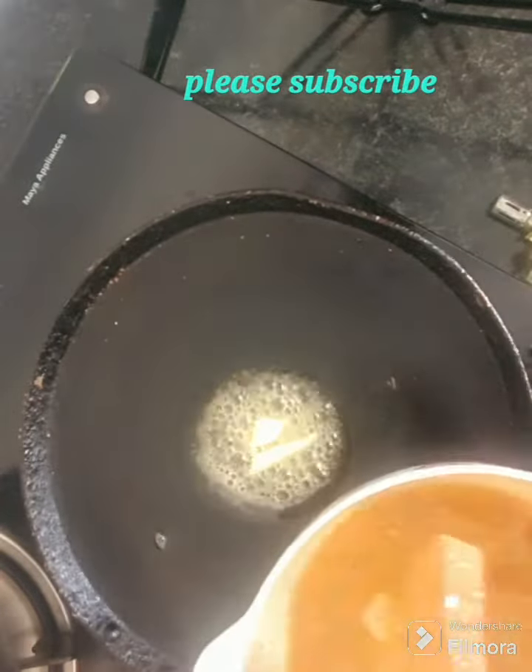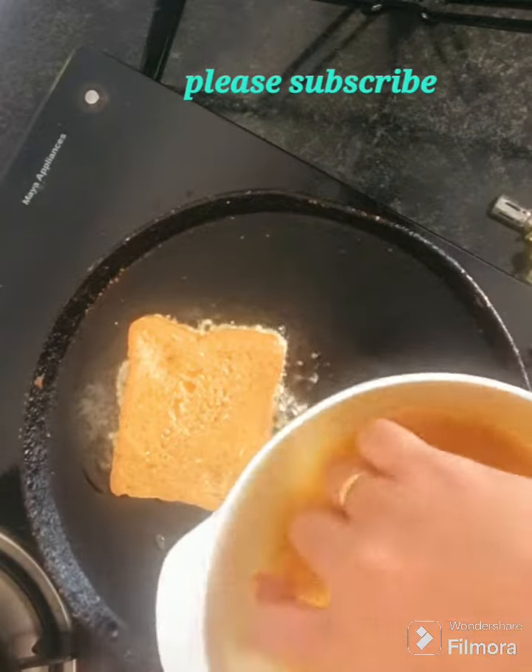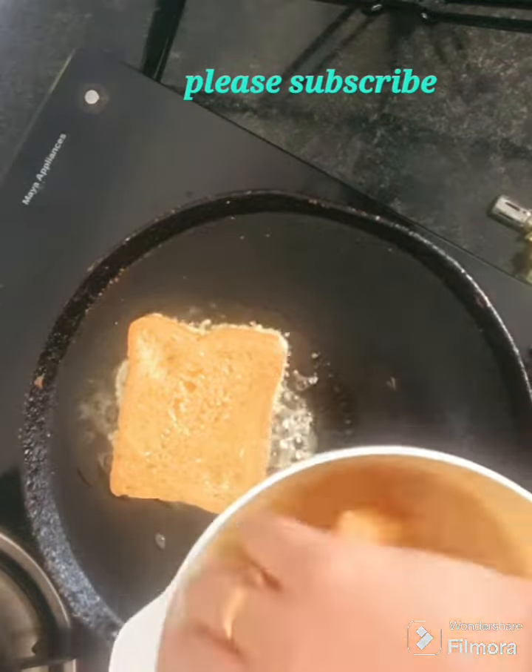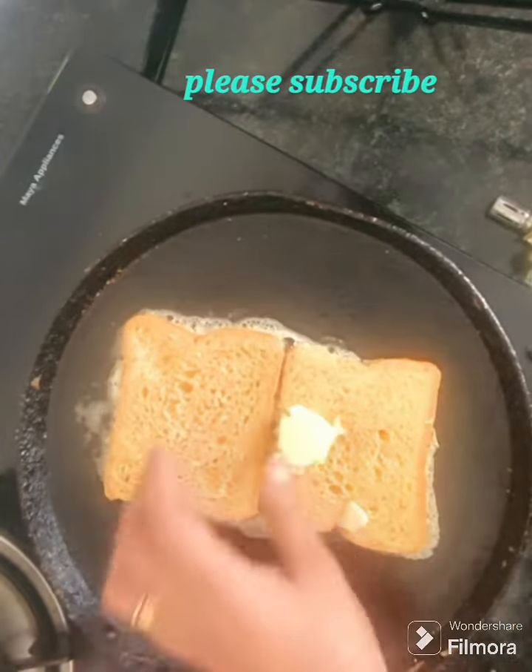Add a little toast. Add a little bit of bread, add a little brown. You can add cheese, milk, butter and butter.